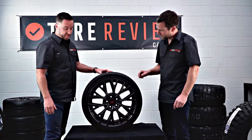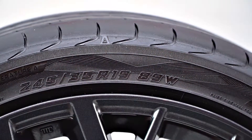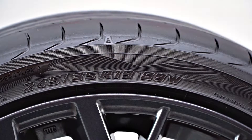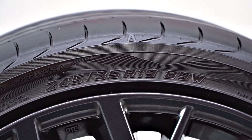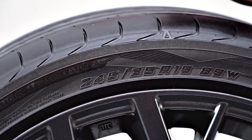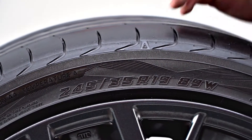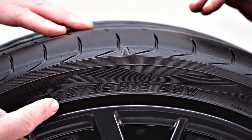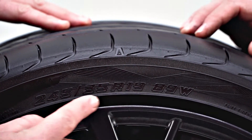Each tyre has a size written on it and it's located on the sidewall of the tyre. So this is the sidewall. There's a bit of information on there — brand, pattern, size and some more. Basically what we're looking for is a series of numbers, and on this particular tyre, this is the series of numbers we're looking for.